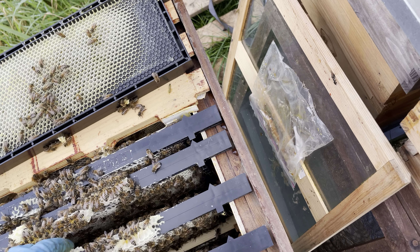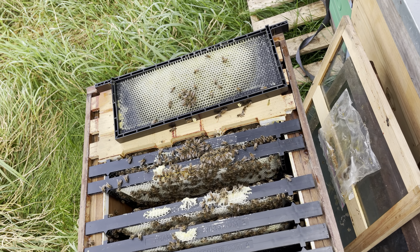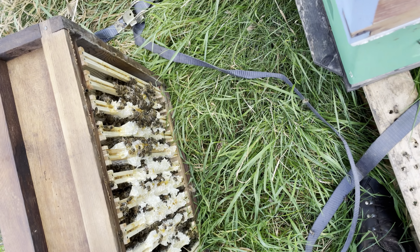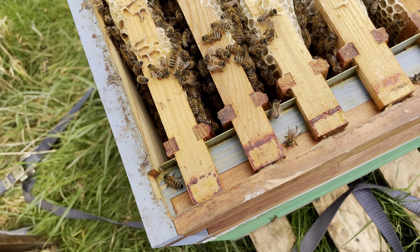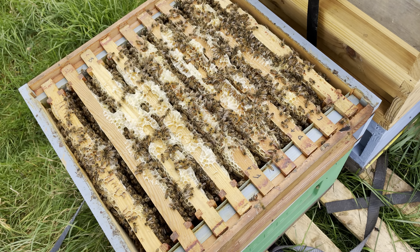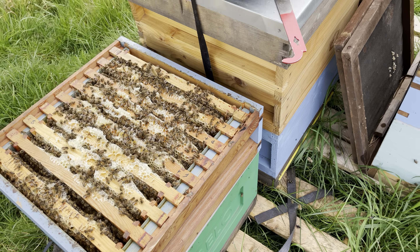I'd like to see if they can work these sections — we've had them years and they're drawn out but I don't think they've really ever been filled up. Something I've learned this year: that top box has probably got 11 frames and that bottom box has got 9, and that ends up being a problem because they build all this brace comb and pretty much seal the boxes together. So if you're going to stack boxes, make sure they've got the same number of frames so they're spaced equally — every day is a school day.